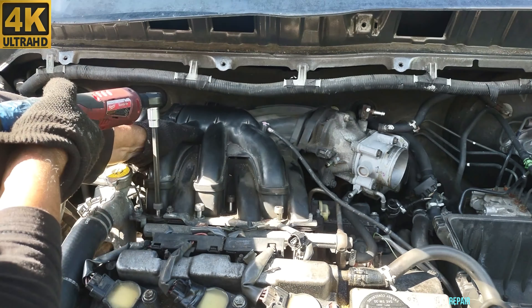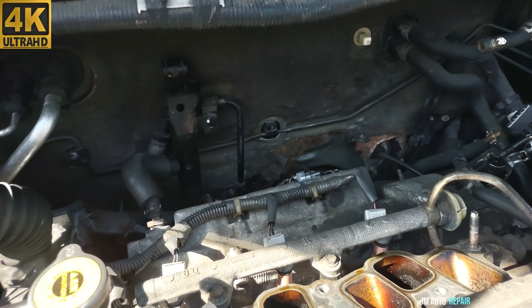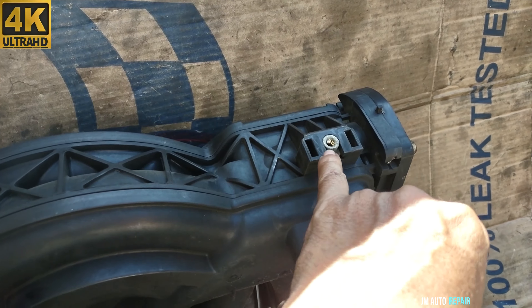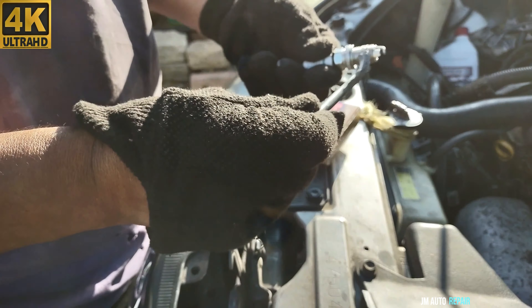This one has the PCV valve here, so be careful with that. Here is where the 12mm bolt goes — the one bolted to the intake manifold. In this case it doesn't have it anymore, but believe me it's a pain in the neck to remove. With the intake manifold out, I can show you clearly where the brackets go — one, two, and three. This is the one that was so difficult to remove.